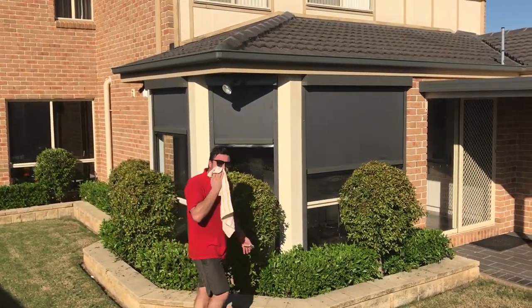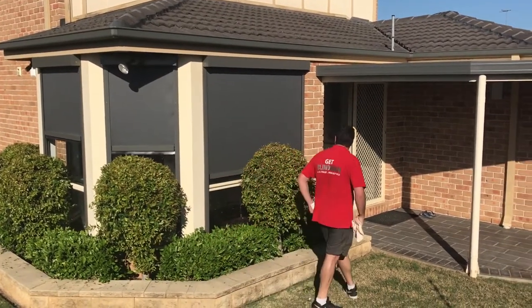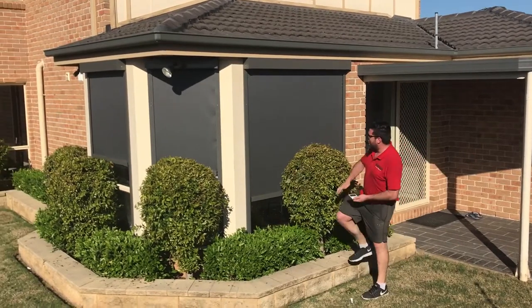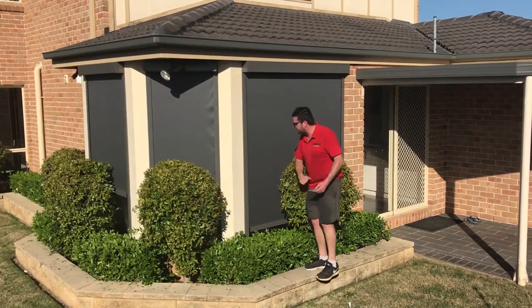It's a hot day, about 38 degrees to be exact, so it's got to stay nice and fresh for the video. As you can see we've got a nice mesh material. This one's called Moonlight, so it's got a black strand and a silver strand.